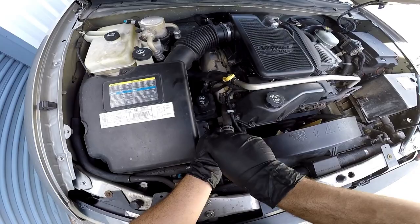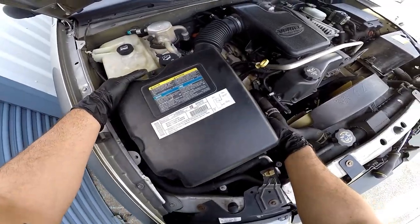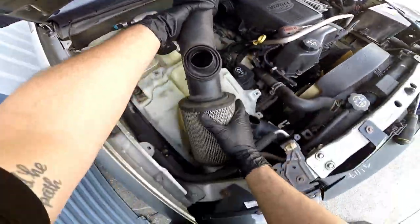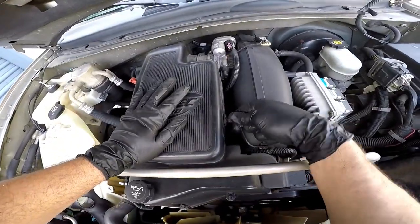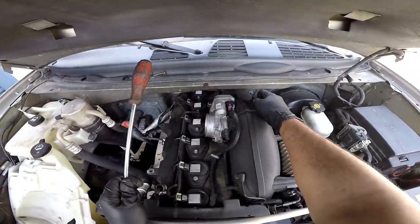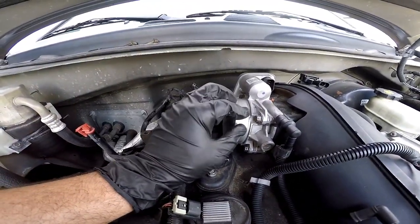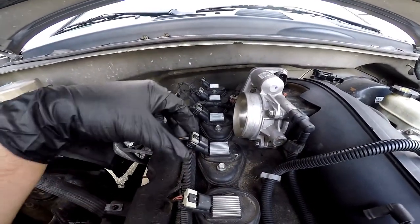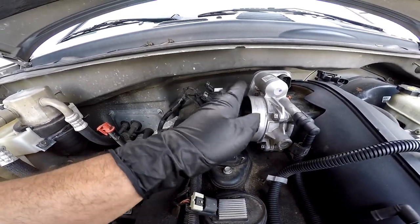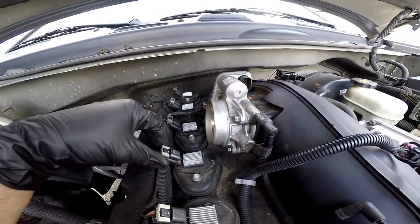Once you get down to this point where you have just the throttle body and the four bolts that you have to remove, I recommend taking these clips right here and just unplugging them — it gives you a little bit more room between the coil packs and the throttle body. I can only imagine that you're gonna be losing a little bit more clearance when you add the throttle body spacer on, so for safe keeping, remove these clips.